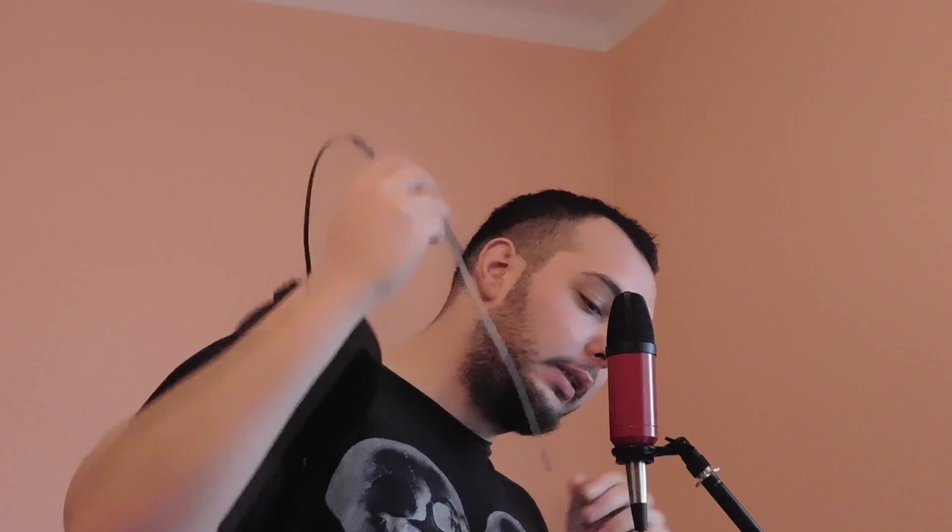So, vocals. We need a pop filter. I made this homemade pop filter — it's a stocking I took from a dead whore, so it smells nice. I used some metal wire to make a circle, put the stocking on that, and made something like this. And I just put it here, like this.